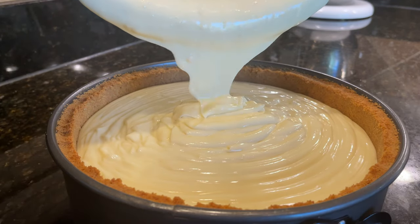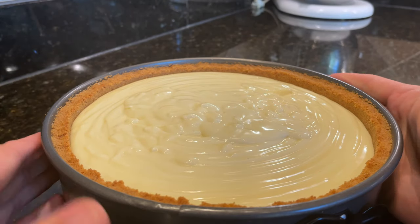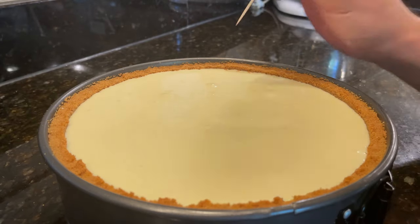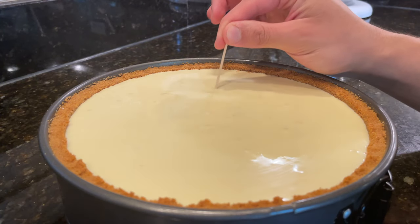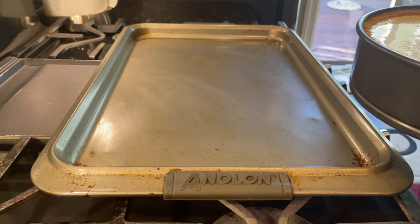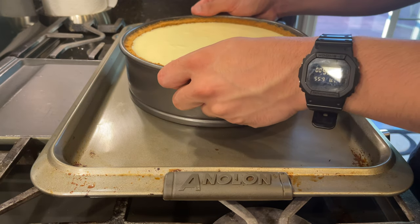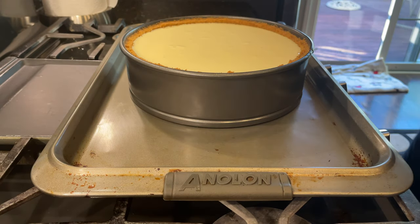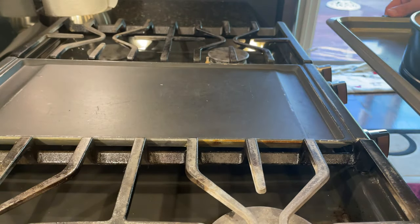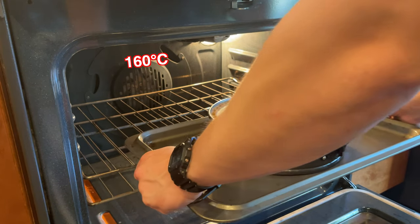When all the custard is in the pan, give it a few taps so any air bubbles rise to the surface. Then shimmy it a little bit so that the custard will level out. Use a toothpick or a kitchen torch to pop any bubbles that rise to the surface. It would probably be a good idea to already have the cheesecake pan on a baking tray before you add in the custard. Place the cheesecake onto the center rack of an oven that has been preheated to 325 degrees Fahrenheit and bake it for about 65 to 70 minutes.